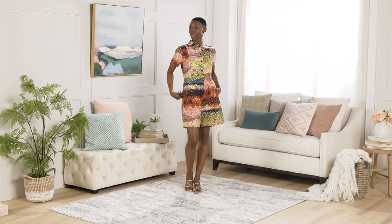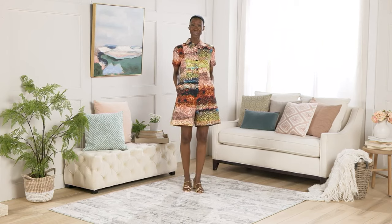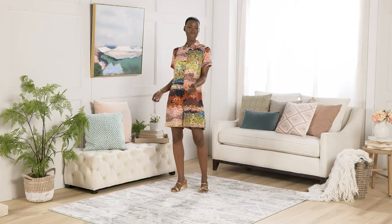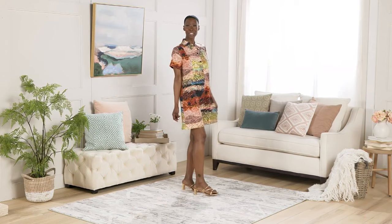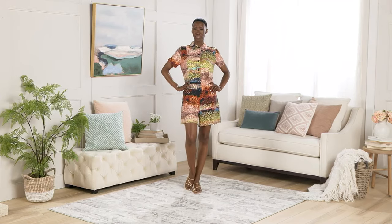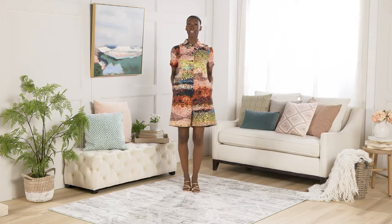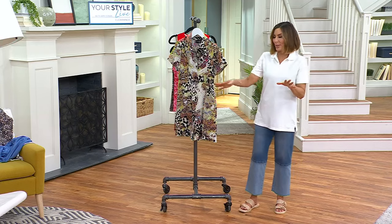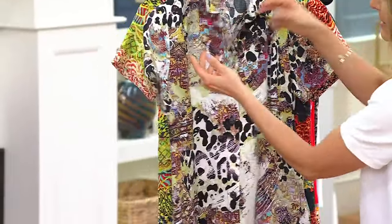I don't hate the buttoned-up look, but I'm more of a carefree kind of attitude when I get dressed and I would unbutton it — but you do what you want. Another cute option when you get it home and try it on would be to put a belt with it. Even a gold shiny skinny belt, like a thin belt, could look good — or like a woven straw wide belt could look really cute. The collar can be popped up, the buttons can be unbuttoned.